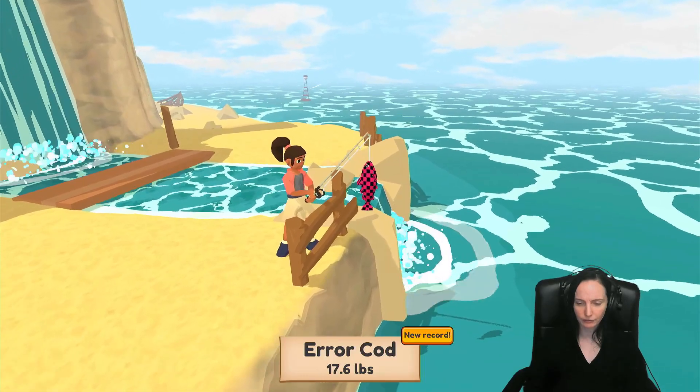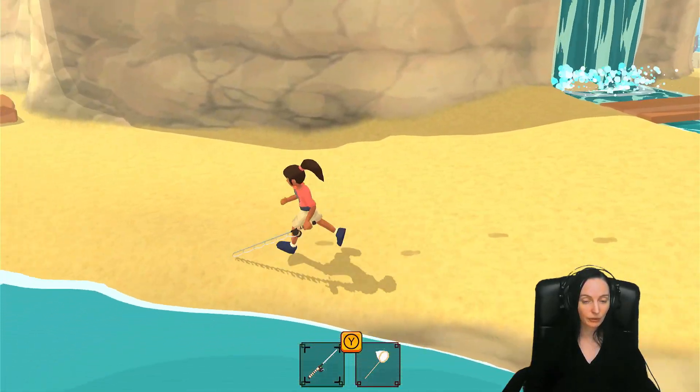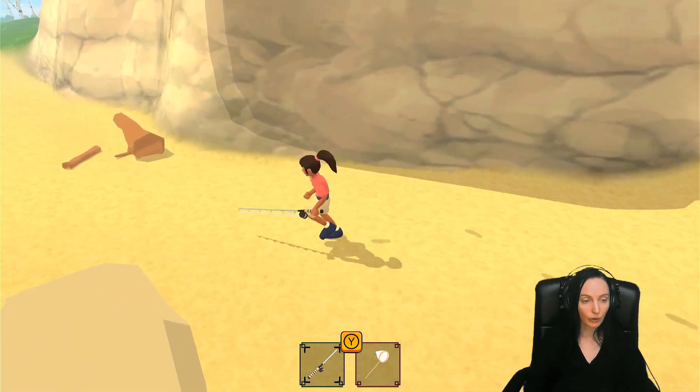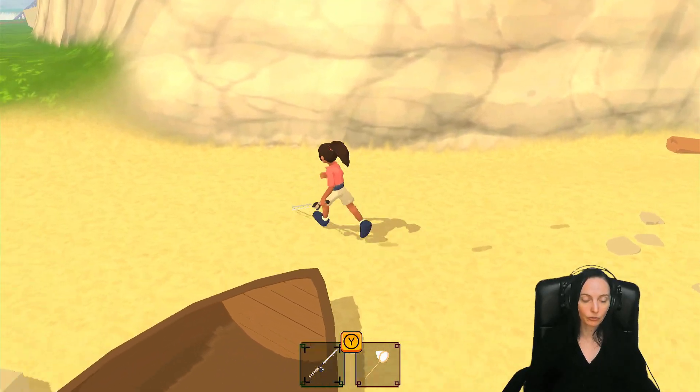An error cod — 17 pounds. Let's see what we're at money-wise. We've got to go hand in those items too.